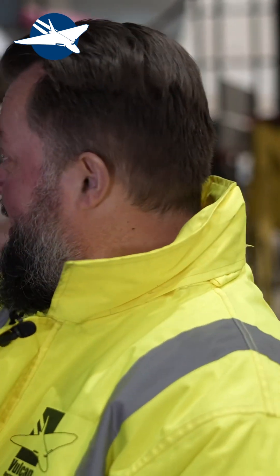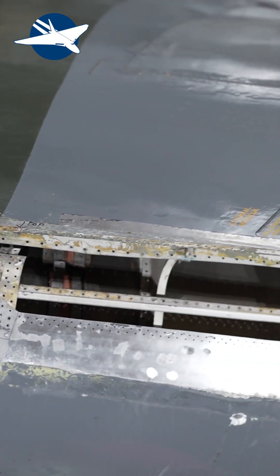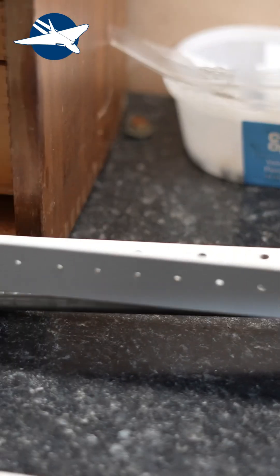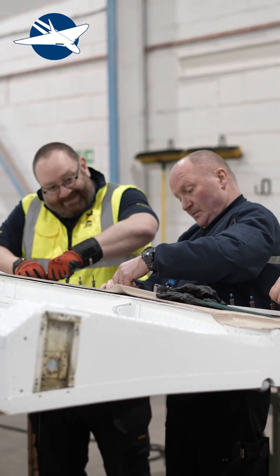Good afternoon, this is Matt from VRT, welcome to the 2025 winter update. Over my shoulder you can see there's a rather large hole in the side of the aircraft — that's one of the parts we're replacing at the moment. There's a big boom inside the back of the aircraft that was corroded, which is being replaced or repaired. We're looking at replacement parts and other bits going on — as you can see, the bomb bay doors have been removed.